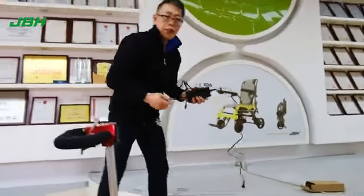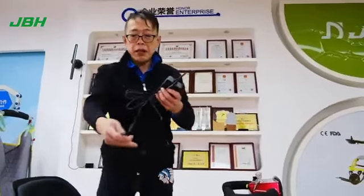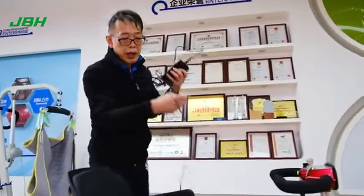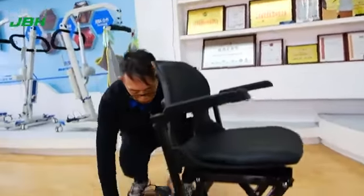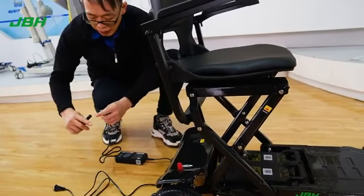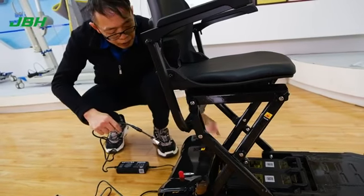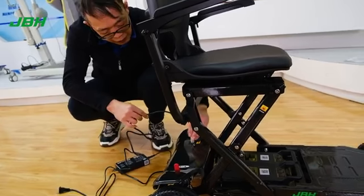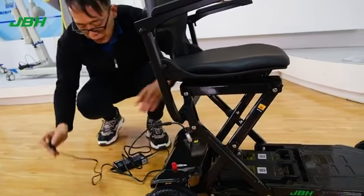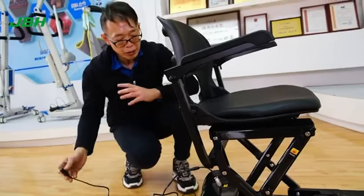To charge the scooter, there are two ways. We have a battery charger with a connecting wire that allows you to directly charge the scooter from the back. Simply connect the wire and insert it into the charging port here, and you can charge at home or at any power source as you want.